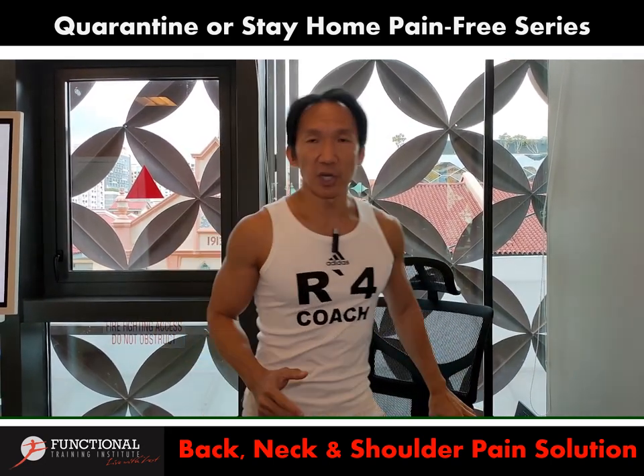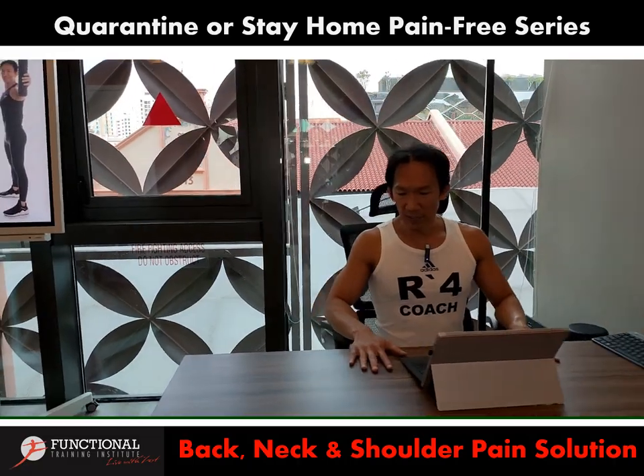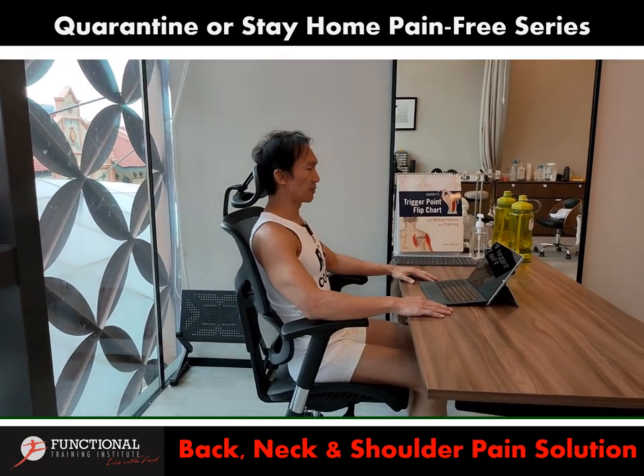So first I'm going to share about the table. Now if you see me from the side view, if you choose the right table to fit the right chair, your armrest and the table should be at the same position and the same height, sitting very comfortably of course.